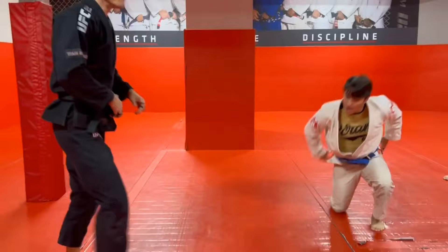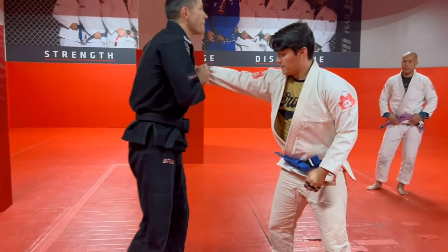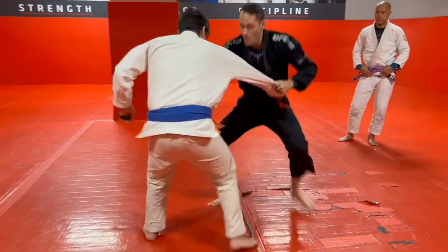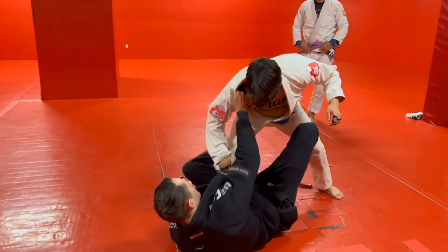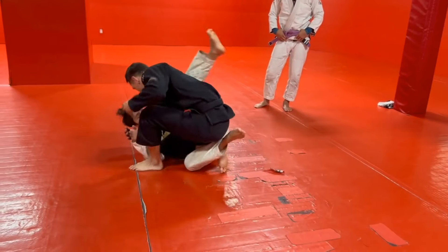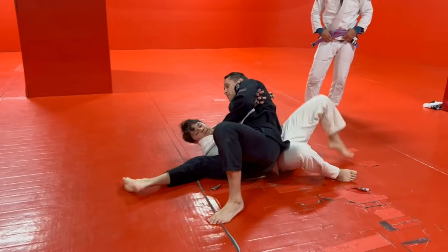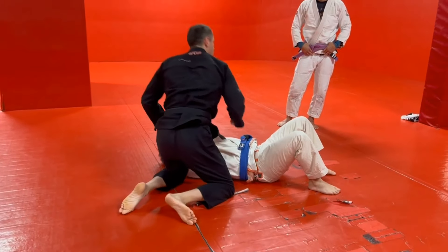Last one — this time we'll break the grip. Sleeve control, cross collar control, moving around. Shoot the underhook, pull the elbow, slide through. Side control.